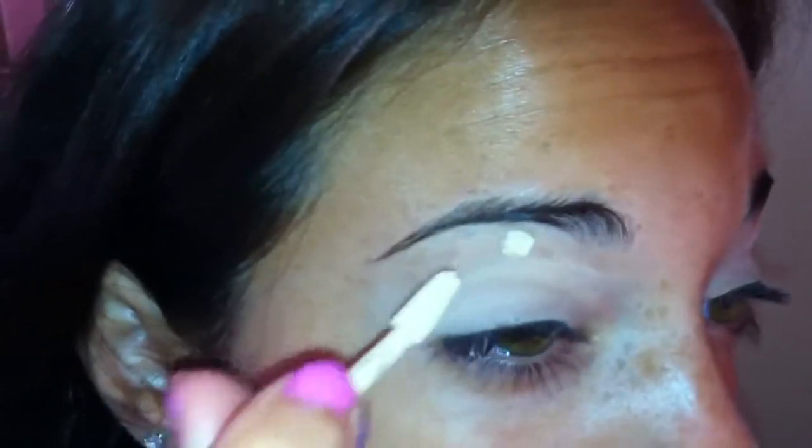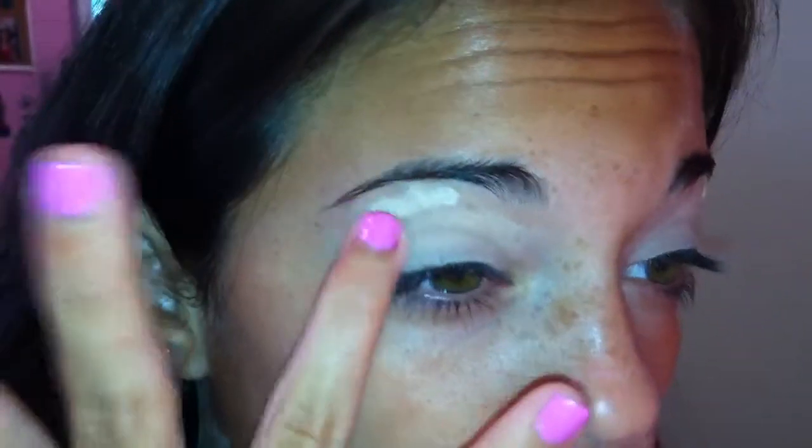Take a little bit and dot this on your brow bone, then take your ring finger and blend it in, making sure you're not getting it on your eyebrow — just below the eyebrow bone. Then I start my eyeshadow. I take my Naked Palette by Urban Decay.